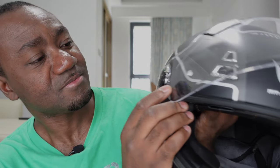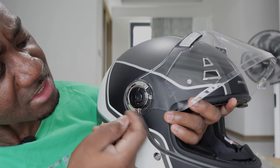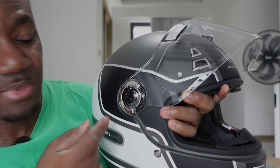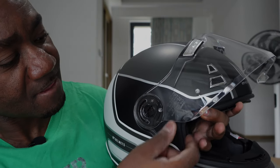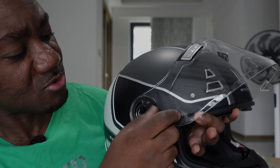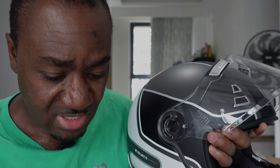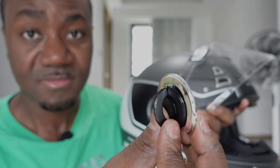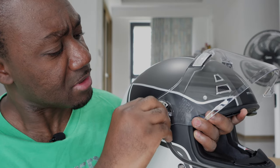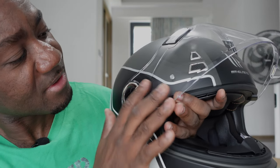One more cool feature: if you want to remove the windshield for cleaning or to swap in a darker visor, it's got a D-lock tab system. You pull this tab outward and then twist it — and off it comes, just like that. No screwdriver needed like on old spring systems. To put it back, you insert the lock, align it, then twist and lock. Amazing — I really like it.